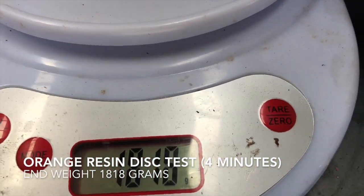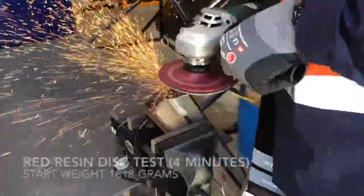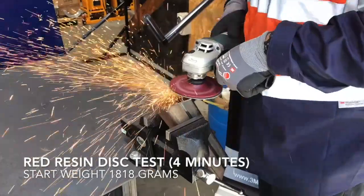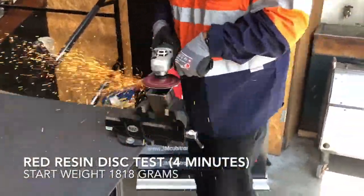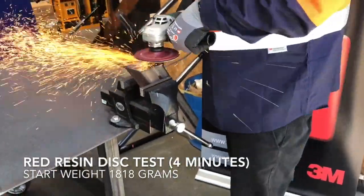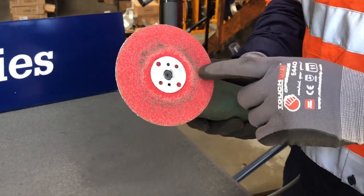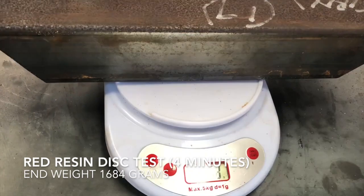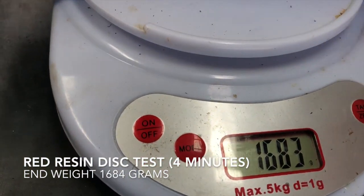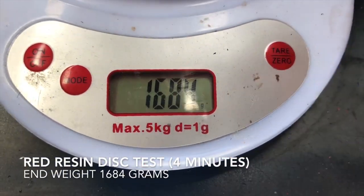Let's move on to the red disc. That's our 4 minute grind test with the red — 5 minutes in total. Let's go measure. We've got 1684.